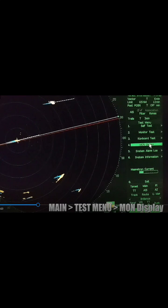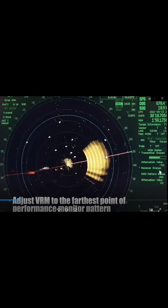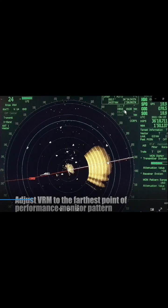But the one we need is the MON display. After clicking the MON display, we will see an echo. In order to get information from this echo, we need to adjust the VRM to the farthest point of the performance monitor pattern. The white striped lines on screen are the VRM. After adjusting it to the farthest point, we need to check the VRM information shown on the upper right of the screen.